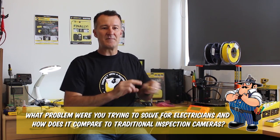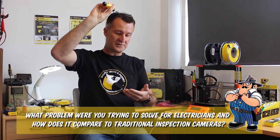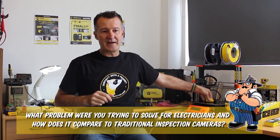Here you can grab your ferret camera, even if it's in your hand, put it up into a ceiling space, turn it, see where a transformer is, see that it's safe and then reach in. So all electricians will use it for that sort of thing.